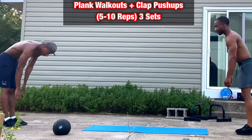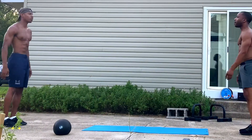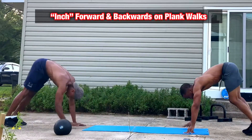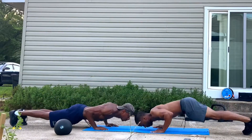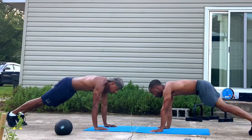Just make sure that you're keeping your form right. For these you want to do inchworm or plank walkouts to partner clap push-ups. These are a good one to really work your core — you want to make sure that you're inching and not just walking forward for the plank walkouts.